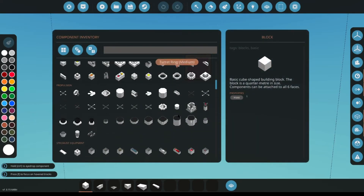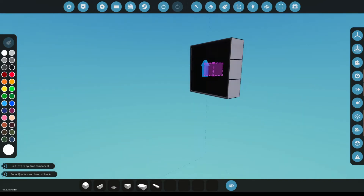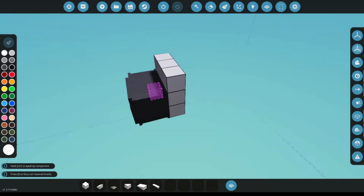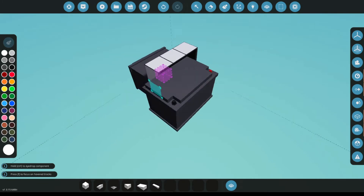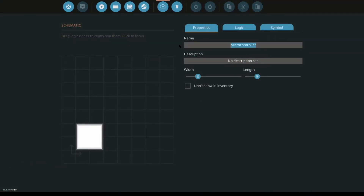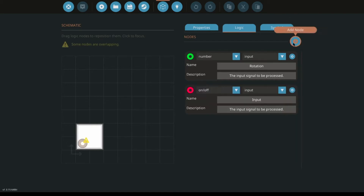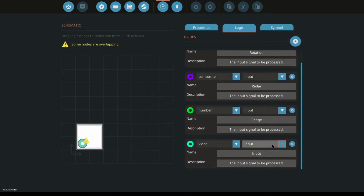Here we've got a plain new workbench. We grab a monitor — doesn't matter what size, I'm using 3x3 for this tutorial. Grab a battery, also doesn't matter what size. We need a radar and a microcontroller. I'm just going to call this radar tutorial. For inputs we want a number input for our rotation, a composite input for our radar, another number input for our range, and a video output for our screen.